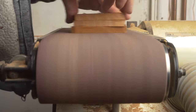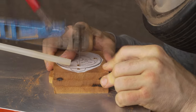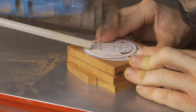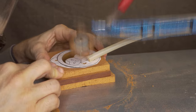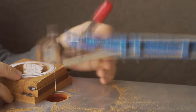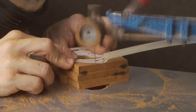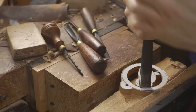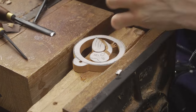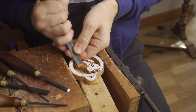A belt sander gets the project nice and flat on the back, and then the scroll saw allows us to feed the blade into the pierce work hole and cut the shape of the owl and inside the surrounds. Using the scroll saw gives us the best quality finish for then adding detail using the hand carving tools. Once the surround has been cut, we do all of the stop cuts down into the wood and then use them to add different levels and layers to our owl design.